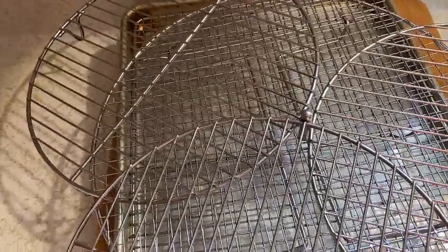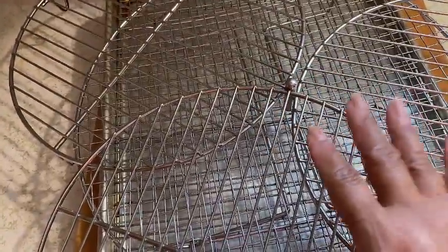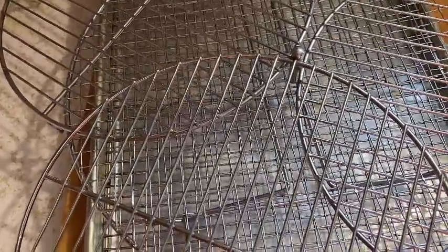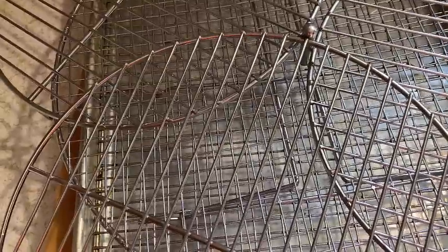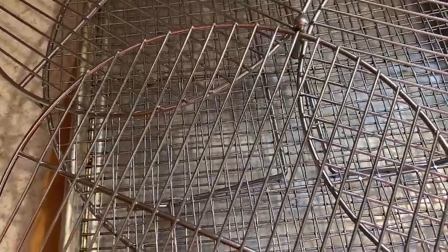I'm telling you, wire racks — particularly the one that fits inside the sheet pan — are something you need to have in your kitchen arsenal. They have a rack for all sizes of sheet pans. They are perfect for cooking, baking, cooling, and roasting. They serve a valuable purpose, and I want to encourage you to get one. You don't have to buy a whole store full, but make sure you have a wire rack that fits inside a half sheet pan.